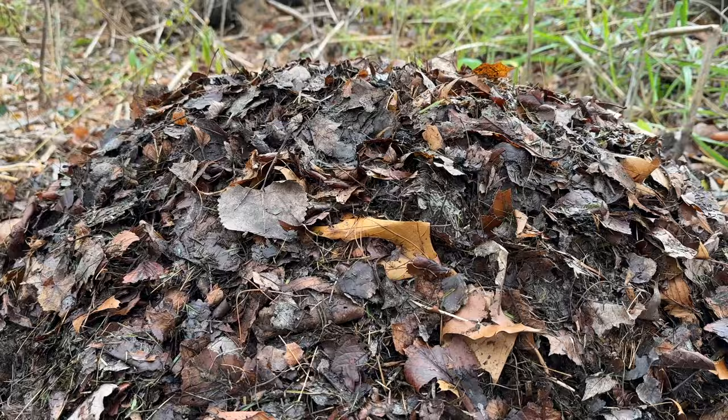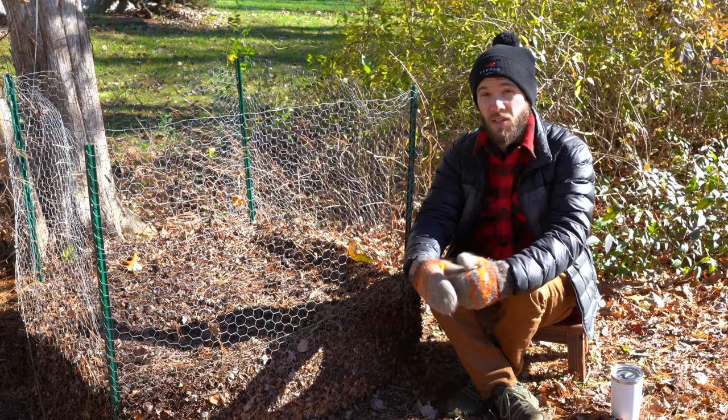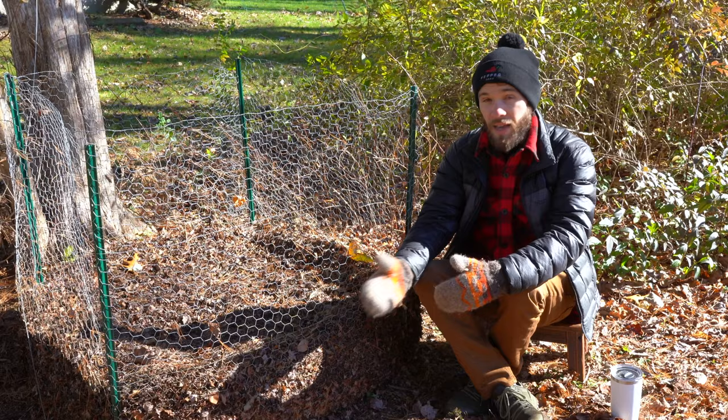You can also add leaf mulch to your compost pile at any point to add brown or carbon-rich materials. If you find that your pile is smelly or a little bit slimy, add some carbon material — add some leaves. At any stage of decomposition, they're great to add to your compost bin.